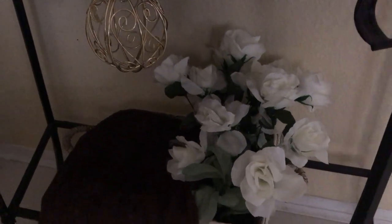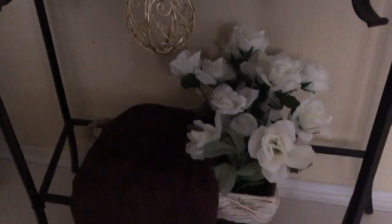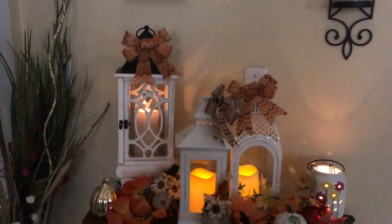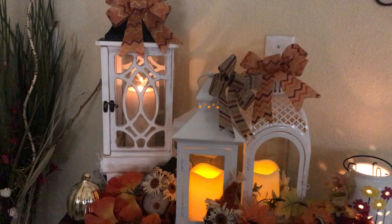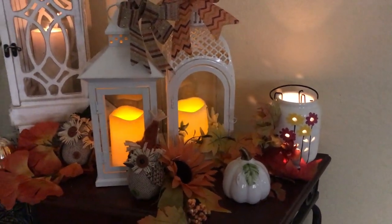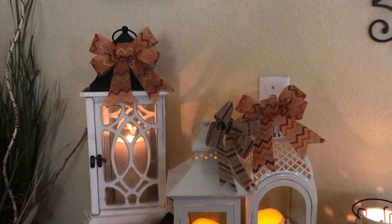I have little pics that I just stuck in there and a nice cozy blanket. And this is how the lanterns look with all the lights lit up — isn't this so pretty? At least I think it is, it's beautiful. So fall!